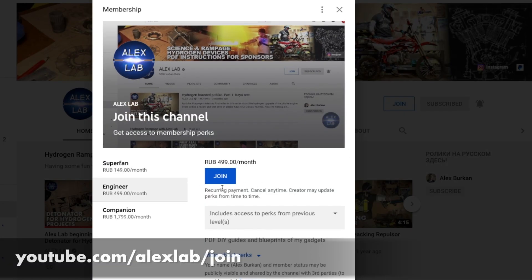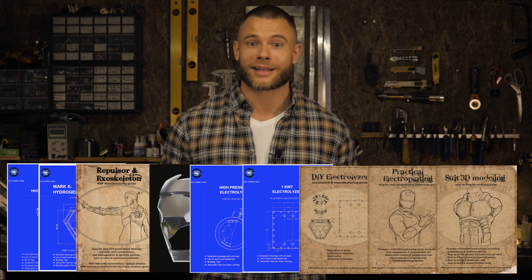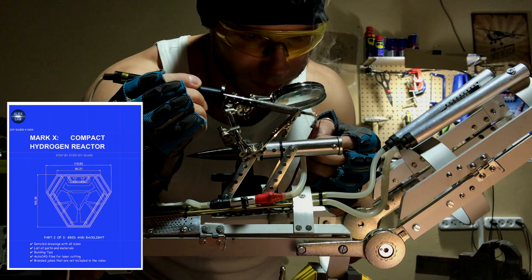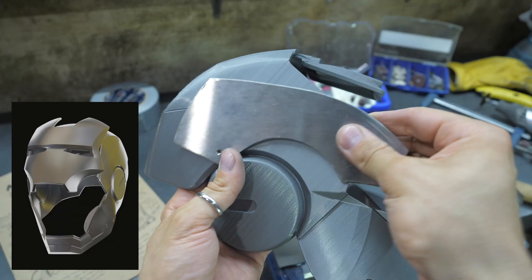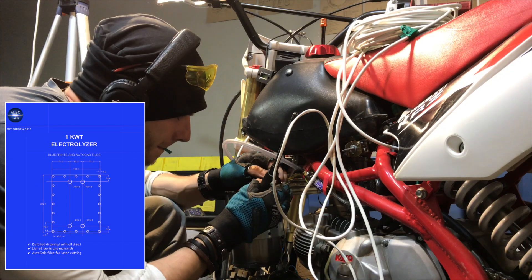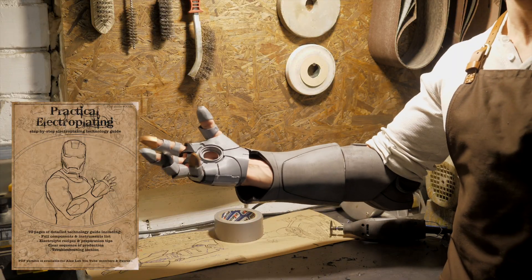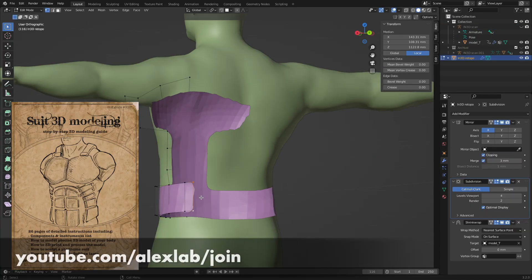A few words about the sponsors of this video — the only sponsors are you. Becoming a channel member on YouTube or Patreon, you not only help to develop my channel, but you also get access to all the PDF instructions and blueprints of AlexLab: different models of Ironman, reactors to generate hydrogen for repulsors, building instructions for the basic exoskeleton model, a 3D model of the Ironman helmet fully prepared for 3D printing, a hydrogen booster for an engine, a kilowatt electrolyzer, a guidebook for manufacturing your own electrolyzers, a practical electroplating book, and a book on 3D modeling with more details on the topic of this video.